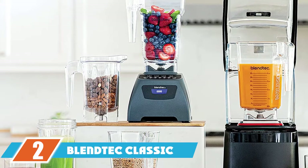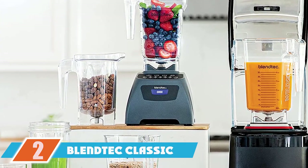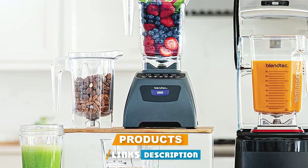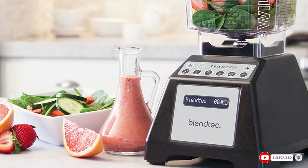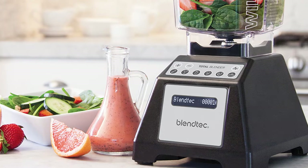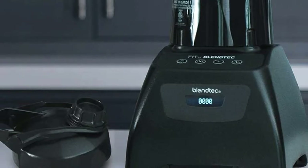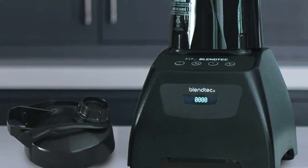At number two, we have the Blendtec Classic Original Blender. It is built to work on different food types thanks to its versatile design. The blender's powerful motor yields enough power to create heat and friction, so you can add cold ingredients to instantly yield flavorful hot soups. It also features a patented blade design with 80 percent thicker stainless steel material.